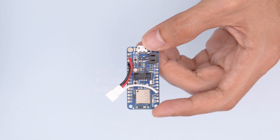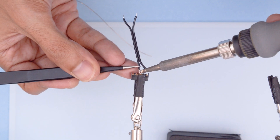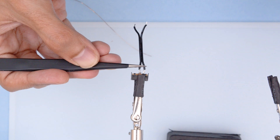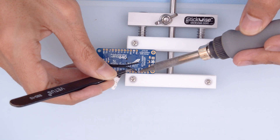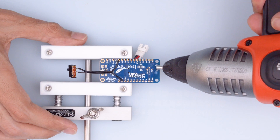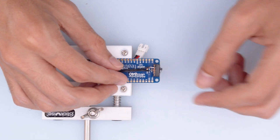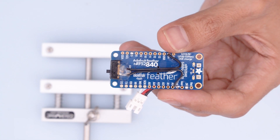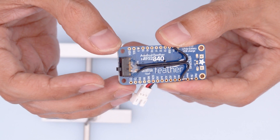Now the feather just needs a way to turn the circuit on and off, so we'll wire up a small slide switch to the ground and enable pins on the back of the board. You can use a bit of hot glue to secure the switch to the PCB and also use hot glue to insulate the exposed pins. This allows us to turn off the 3V regulator and still recharge the LiPo battery over USB.